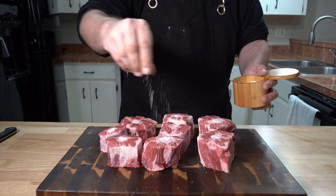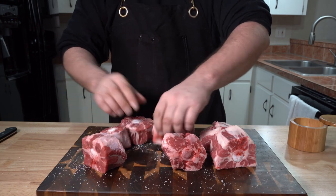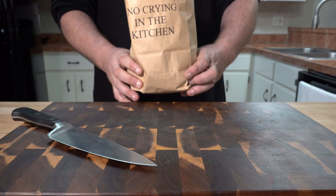All we have to do right now is hit them with some salt on all sides. But before we actually cook them off, we have a small bit of prep to do first.